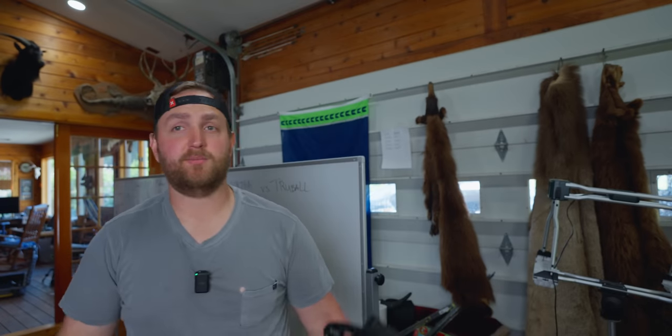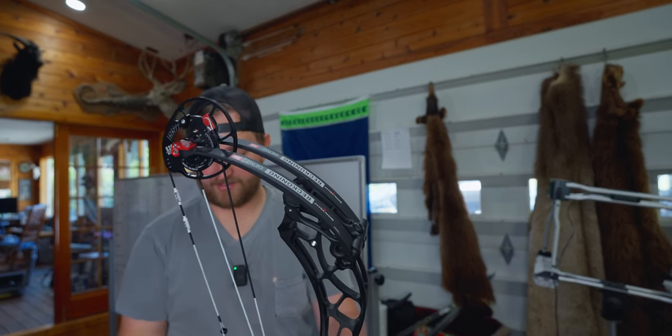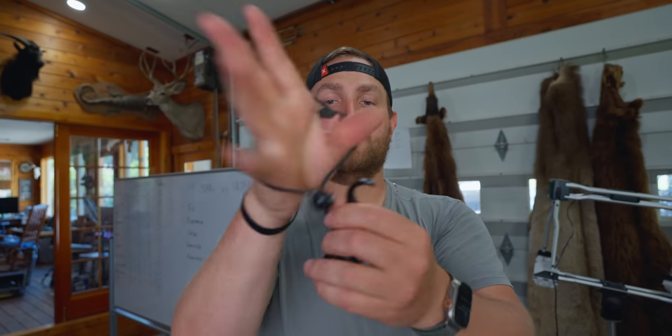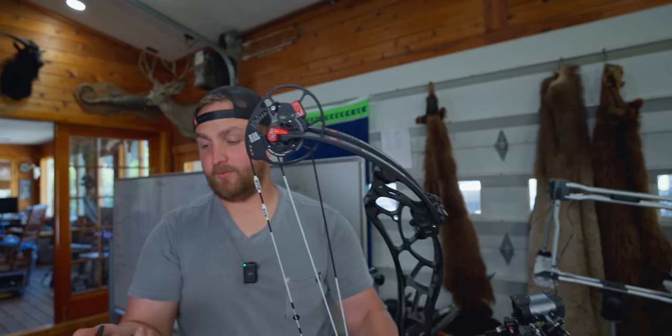Now the True Ball HBC Flex — old faithful. I saved this for last because I've shot it the most, probably a couple thousand arrows with it. They have an adjustable third finger and you can add a fourth finger, and you can adjust the angle on that third finger — I like having that adjustability. I typically run it with a wrist strap, which adds some stability to the system. This one can also adjust how hot and cold it fires.